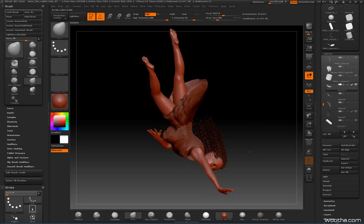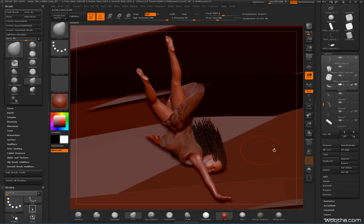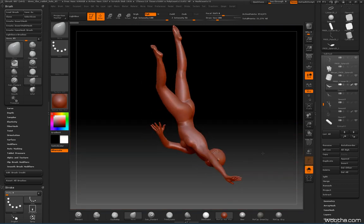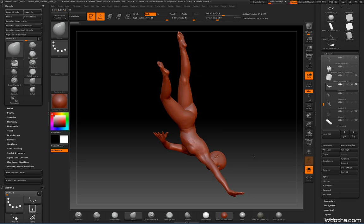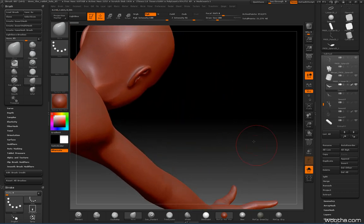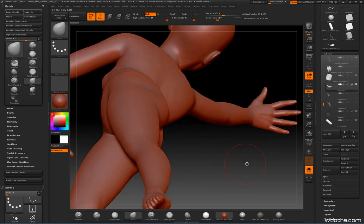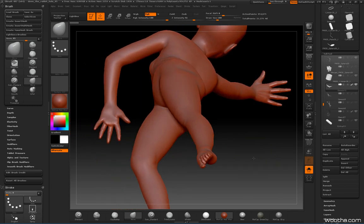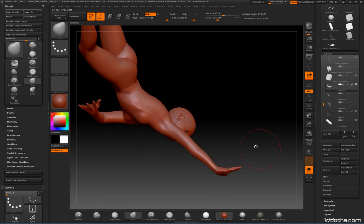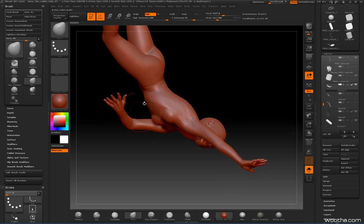I try to re-sculpt every part of the mesh that is visible. For example, I didn't re-sculpt the head because it wasn't visible that much, but apart from that I re-sculpted the breast and the hand — especially the hands — because I really wanted more expressive hands with more interesting fingers and anatomy.